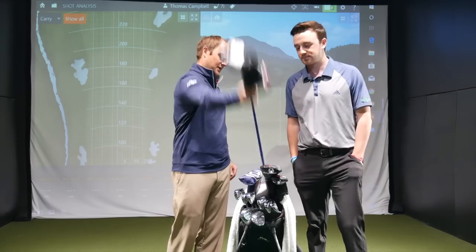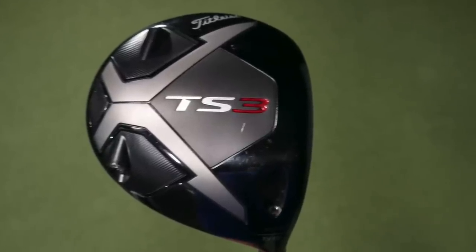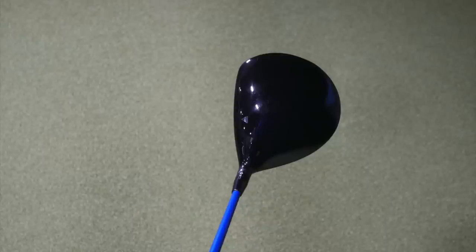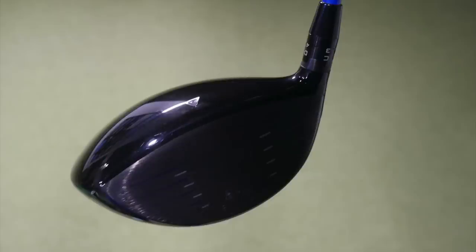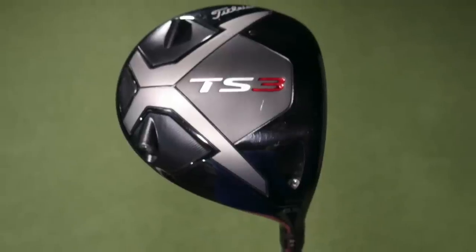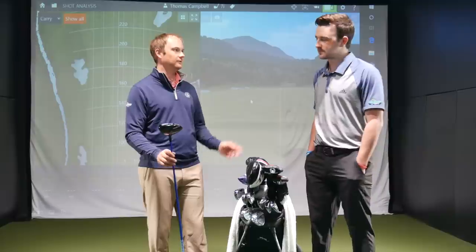This year I have the Titleist TS3 driver in the bag. I've done a lot of testing with drivers over the last few months, and this one gave me the most ball speed. When I was testing it I did miss it more to the right, so I put the club in a more upright setting with the weight more in the heel to make it more draw-biased, to counteract the fact that I had a hard time turning it over. I essentially want to hit my driver as far and straight as possible — launch it high, hit up on it, get as much ball speed and distance as I can.